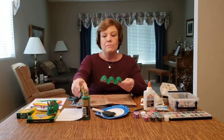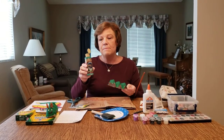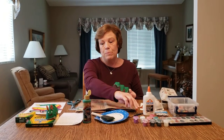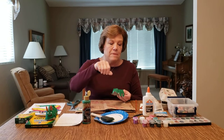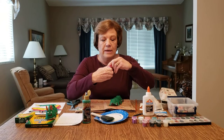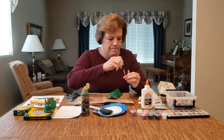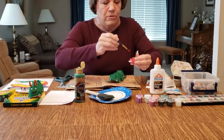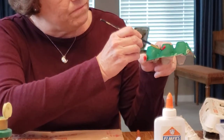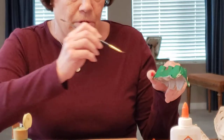Then I took some paint — you can also use markers if you don't have any paint — and I painted it green with my paintbrush. Then I put some dot spots on it with different colors, whatever colors you want, and just put some spots on it all over.